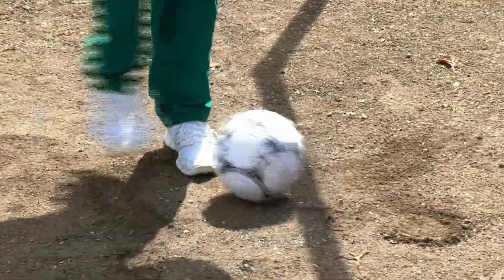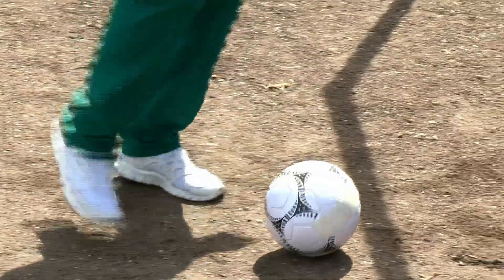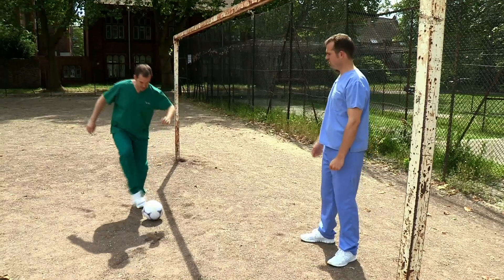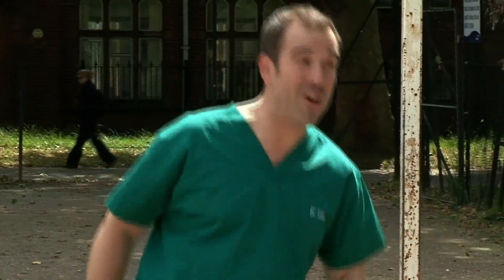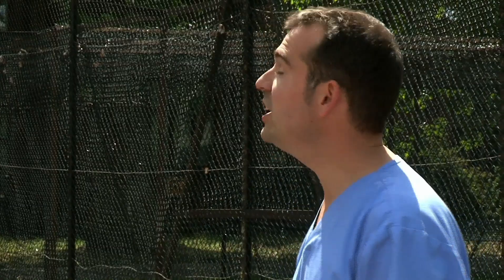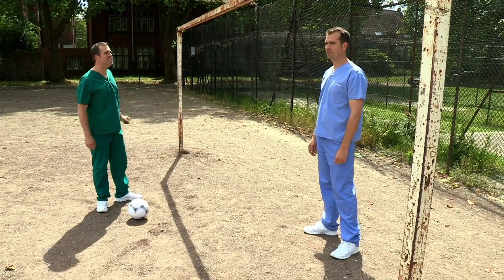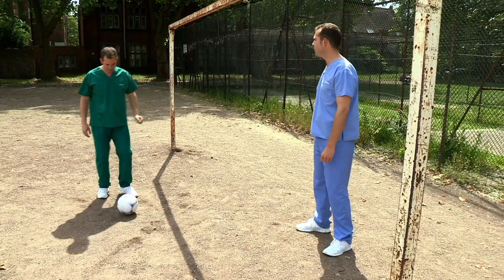But football can also be dangerous. You could turn sharply and twist an ankle. You could injure yourself if someone tackled you. You could break your fifth metatarsal kicking the ball too hard. All right, well, just be careful when we're playing.